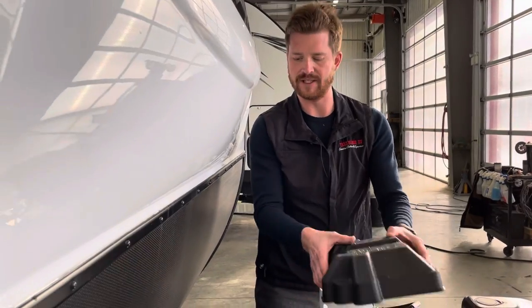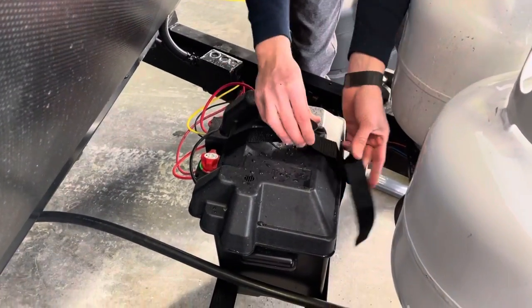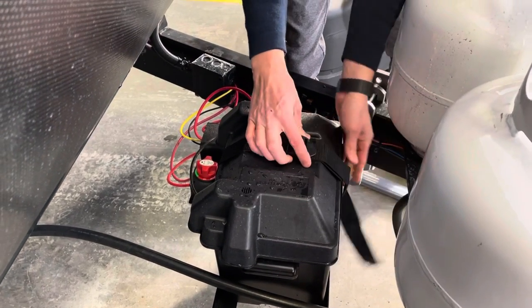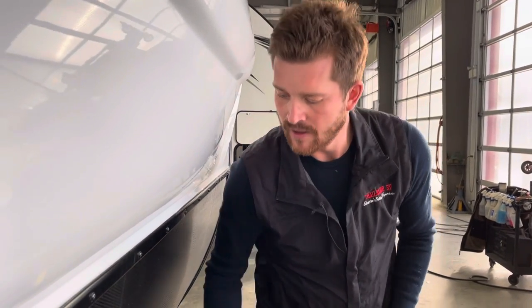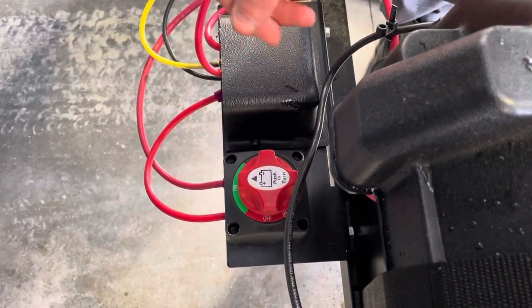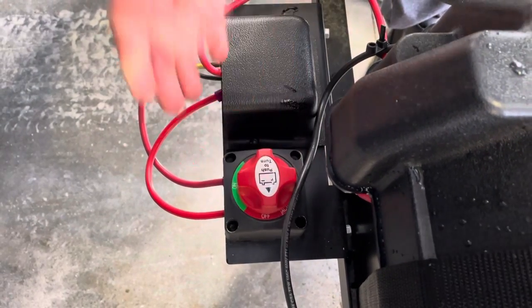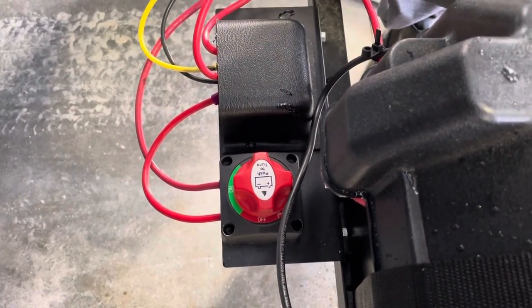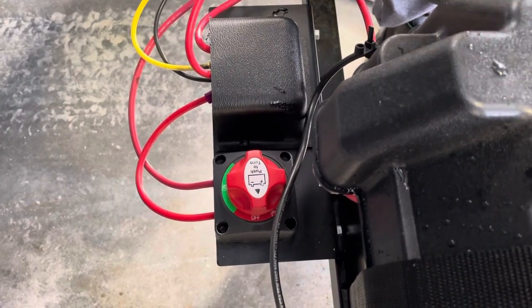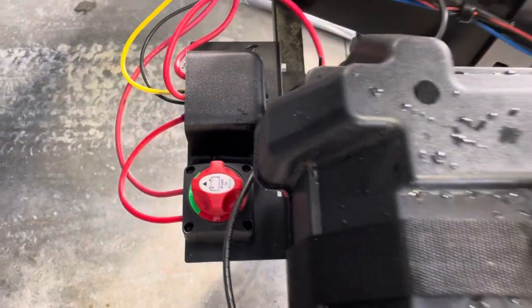I also recommend removing this battery for winter storage — store it inside somewhere where it's not going to freeze, preferably not on a concrete surface, and if you get an opportunity, put a trickle charge on the battery once over the course of the off-season. Right behind the battery you've got a battery disconnect switch, so if you store your RV in a storage facility, you may want to disconnect that battery so there's no draw from the coach. If the battery was full when you put it away, it should still be full when you retrieve it.